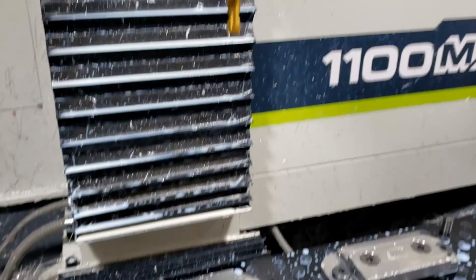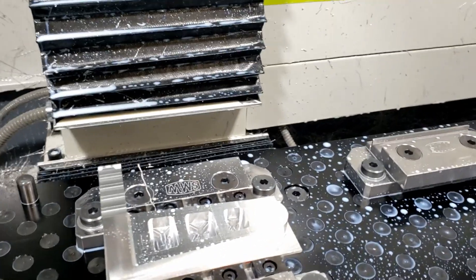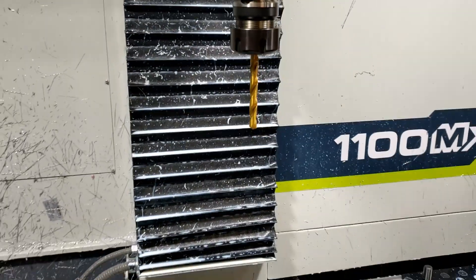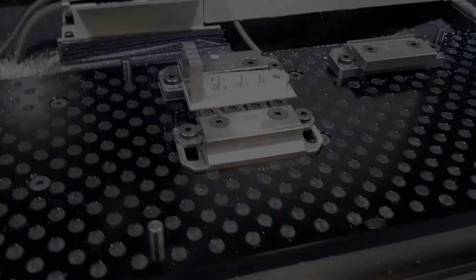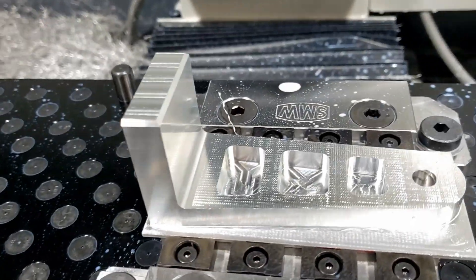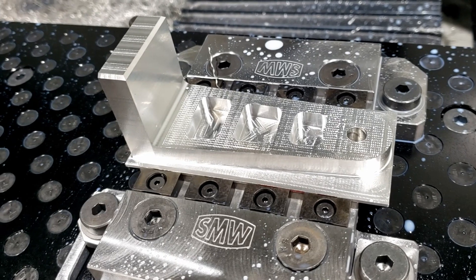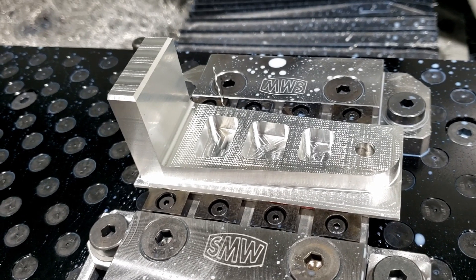Next tool up is the drill — just gonna drill a hole right there. Nothing too exciting about this toolpath. That's position one done.